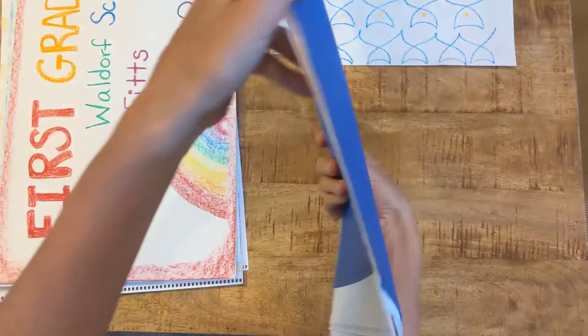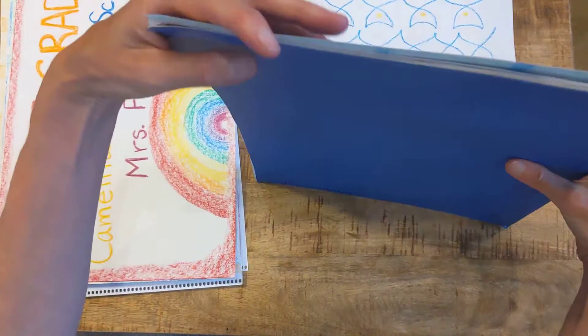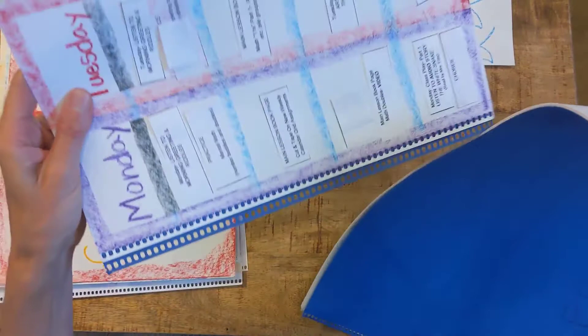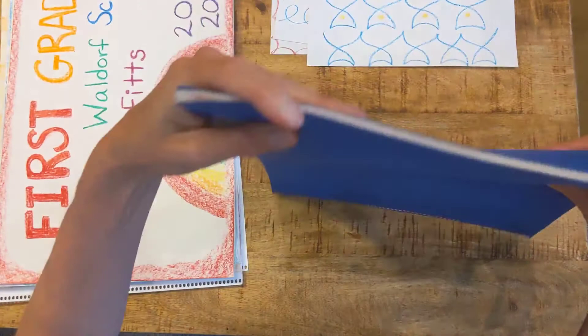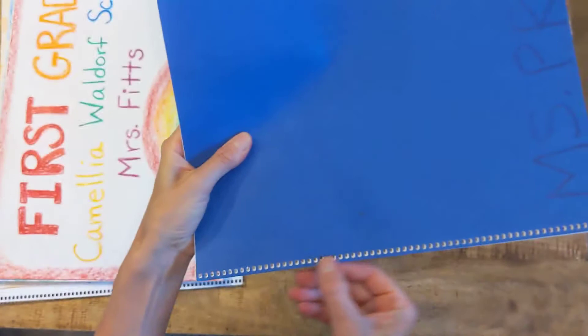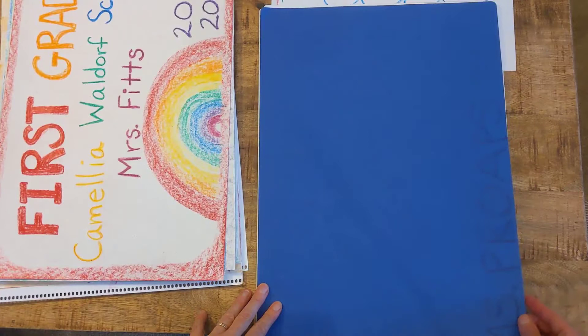I've taken it apart and it's really common for the pages to be all like this. I'm going to be really careful, hold it like this, go like that, and then like this. I can see this page is out of order — I caught it! I don't want to sew my book and have a page hanging off. I can tell over here that it's not in line, so I'm going to slide it down. I'll do this on both sides: is this edge clean? Is this edge clean? Can I see through the holes? Yes.